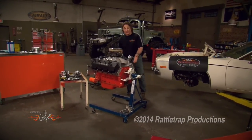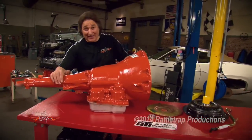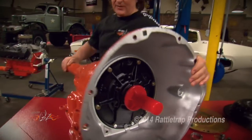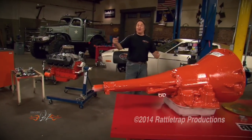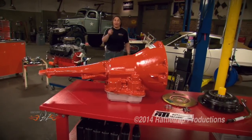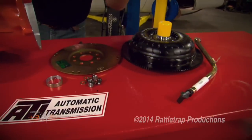Obviously we need a transmission, so we made a call to ATI Performance Products because they build some of the toughest transmissions on the planet. They specialize in racing and street transmissions, so we had them put together a bulletproof 727 Torque Flight that's going to handle all the mayhem that thing will kick out on the strip, but it'll also run down the street well. ATI builds their transmissions to match your engine, your car, your gear ratio, and how you're going to drive it, which means they also pick the right torque converter, flex plate, and all the hardware to put this thing in and go.